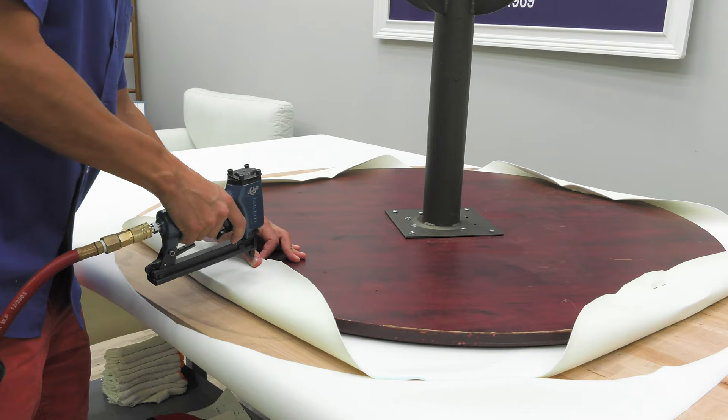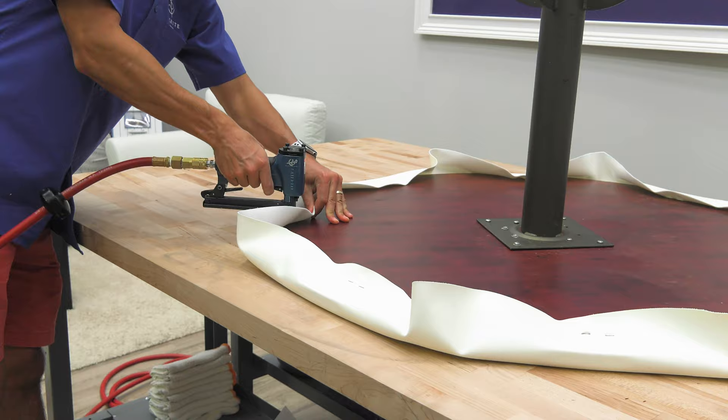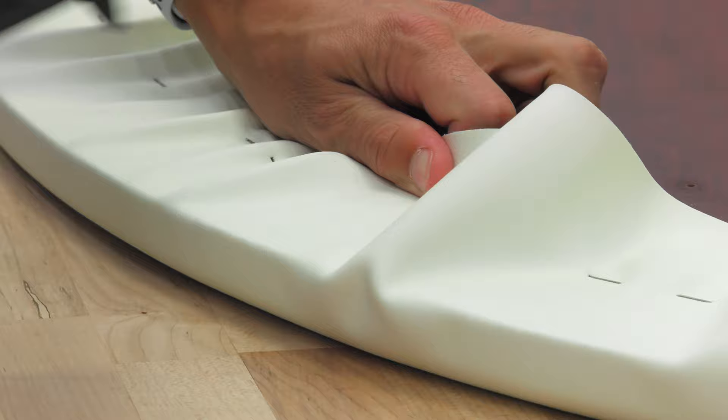Using the Sailrite upholstery staple gun, we're going to put in a few staples starting on one side, then moving to the opposite side. By doing this, we can create an even amount of tension around the entire perimeter of the table. We're going to continue to staple around the perimeter of the table, starting on one side, then stapling on the direct opposite edge of the table.